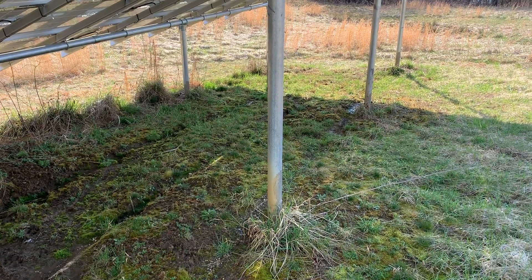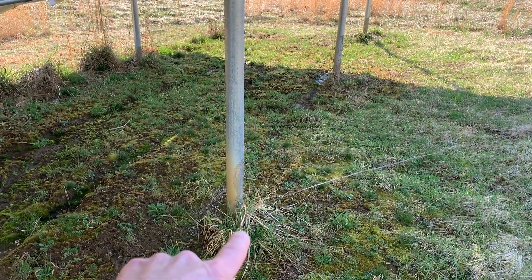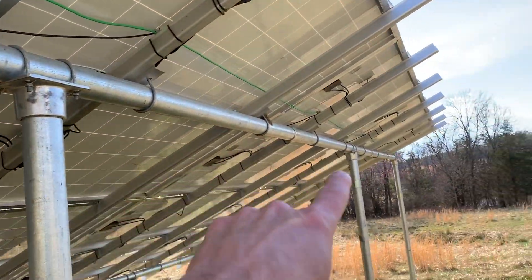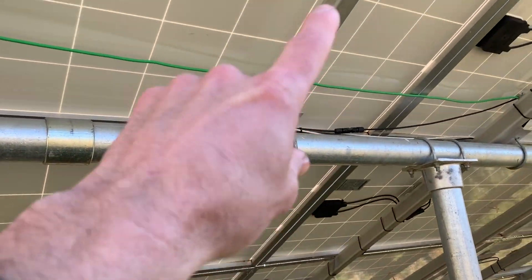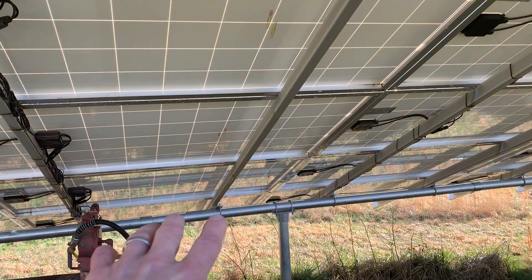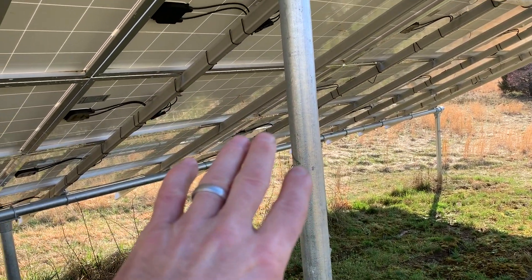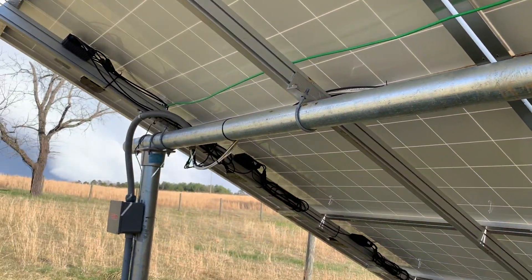So disadvantages of a ground mount: you've got to build all this, and this stuff is expensive. Those posts are all set in concrete using four-inch heavy wall galvanized pipe and brackets, all going along the top — that's all got to be constructed. There's $750 in concrete just in this, and the steel is significantly more expensive than that. Then you've got to put it all together — a lot of labor. So there is initial upfront cost.